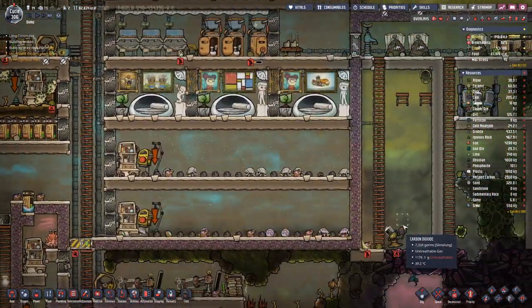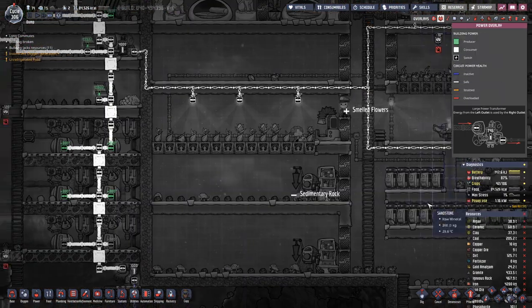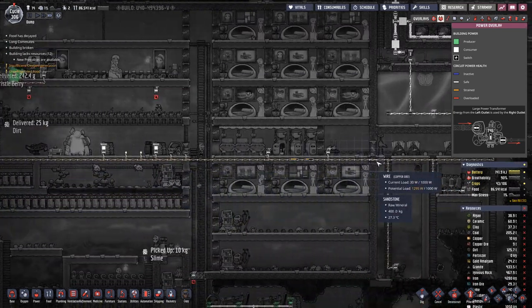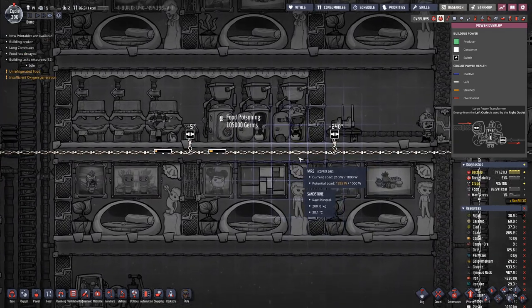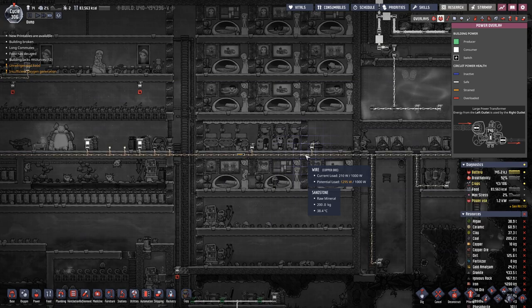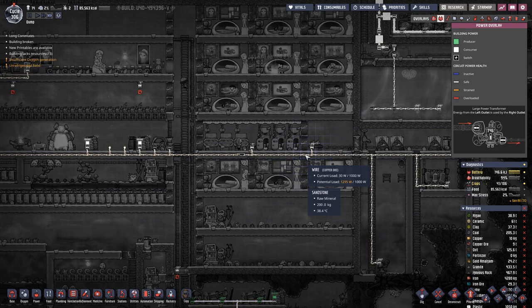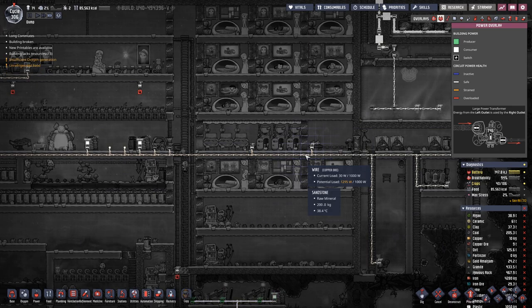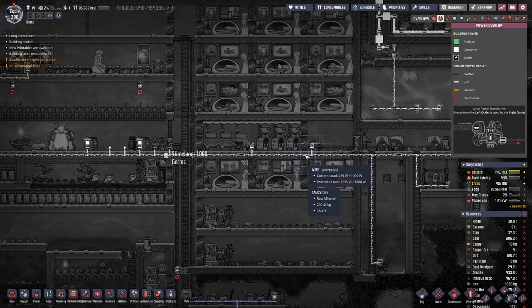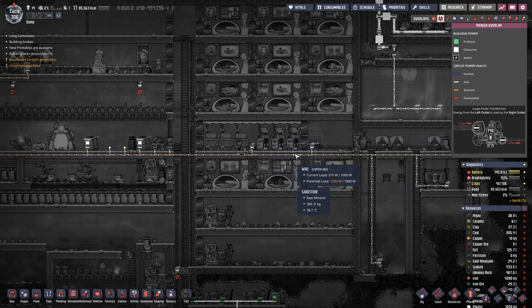Once we have enough iron, we can start switching out the wiring inside our base. Because now we have already a potential load that's higher than what the wire can actually carry. And with a conductive wire made out of iron, we can double the potential load.